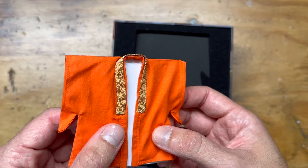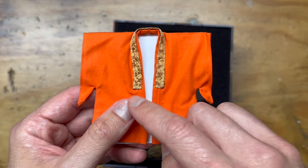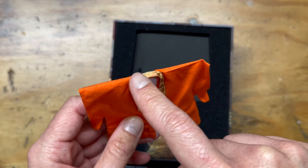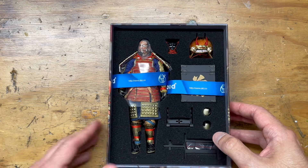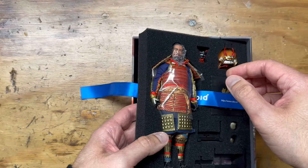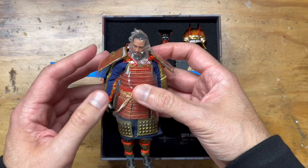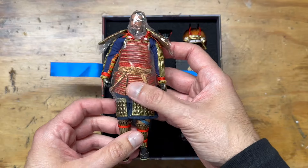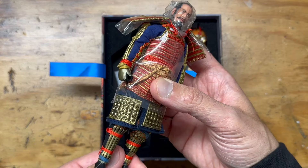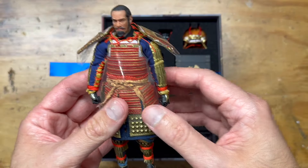Right out of the box this is really nice fabric — I think it scales pretty well, the weave isn't too big. You have this really beautiful embroidery going on. He's already fitted up — that's cool. I've been researching samurai armor a lot for this project. I was already pretty familiar with it because I've been interested in samurai basically my whole life, and this is really cool to see just how detailed this stuff is.